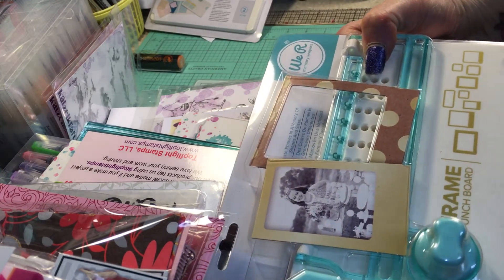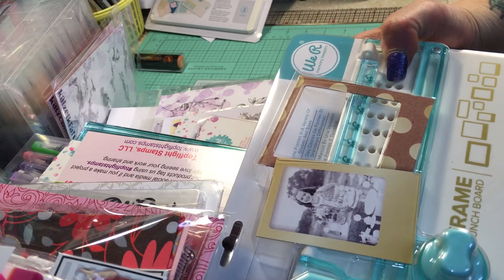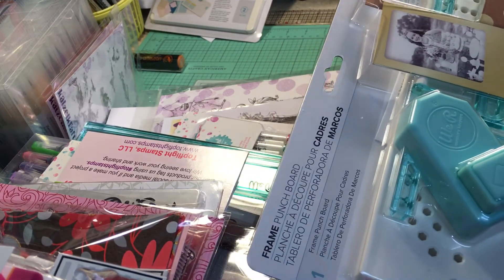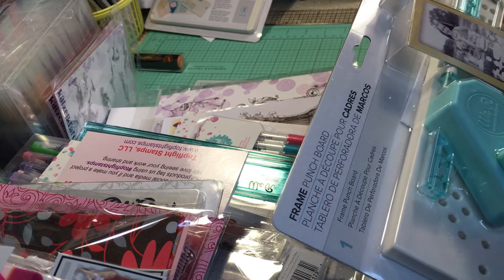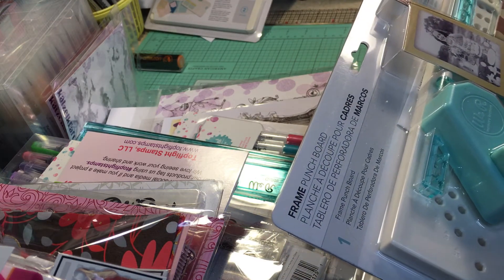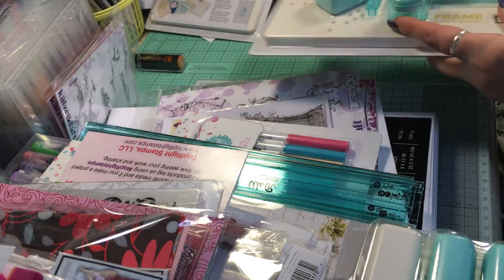I also got the We Are Memory Keepers Frame Punch Board for doing shaker cards, frames, and everything — it does all these different shaped and types of frames. This has been out for a while and I've been wanting to get it, so I finally did.